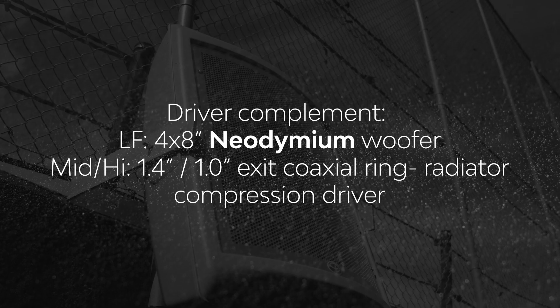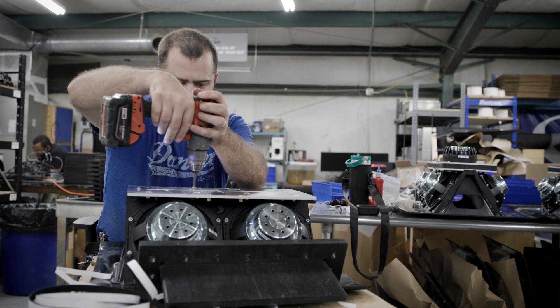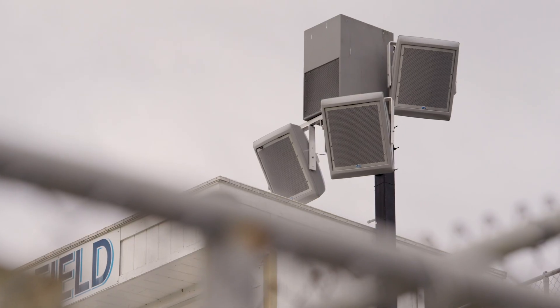The extremely compact Synergy horn offers a uniform 60-degree by 20-degree coverage pattern. This three-way powerhouse is delivered via a single amplifier channel thanks to our robust Synergy crossovers.